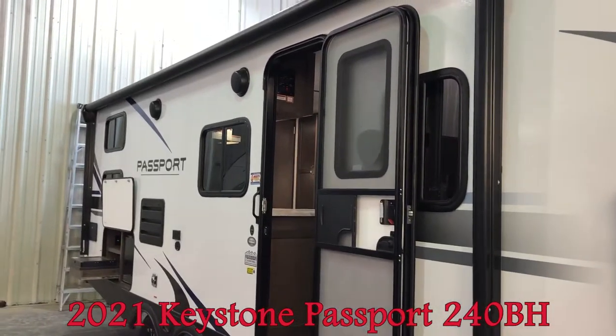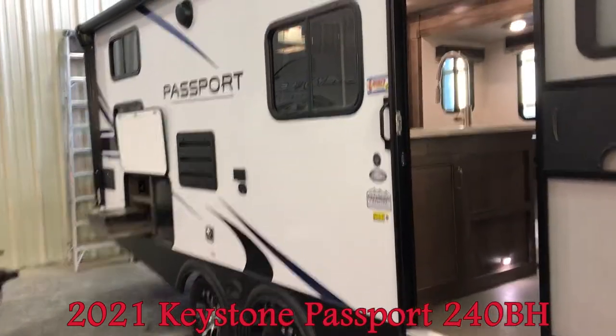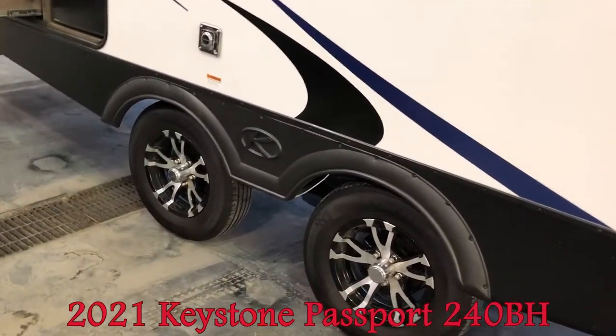Big power awning. You can see the outside speakers. Now another nice feature about this Passport — you can see that wide axle design.